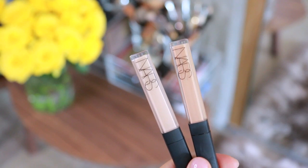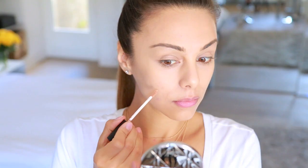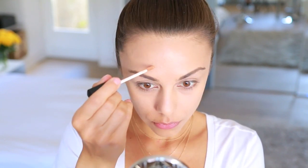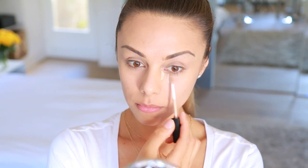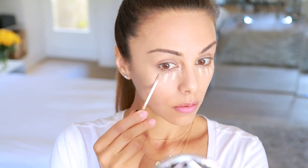And then on to concealer — I'm using my favorite one, the Radiant Creamy Concealer. I'm first taking the darker shade in Biscuit to cover up any blemishes, just to avoid putting on a second layer of foundation — it keeps things a little lighter and fresher. And then I'm taking the lighter shade in the color Custard to brighten up underneath my eyes and also around my nose area.